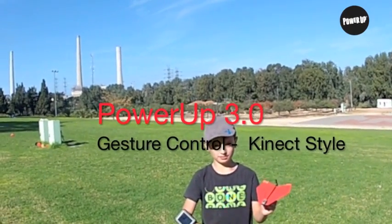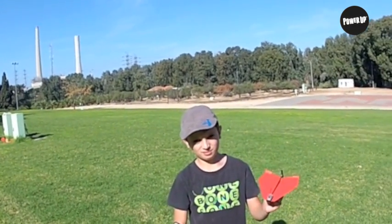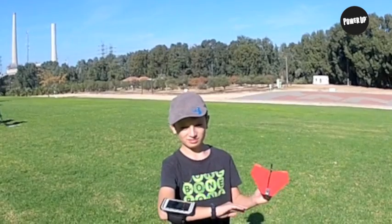So this is Hido. Say hi Hido. Hido invented this morning an amazing stretch goal: gesture-controlled paper airplane, just like a Kinect, and he's going to show you how it works.